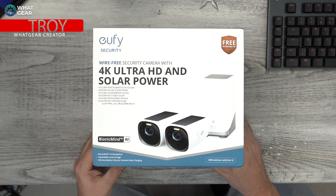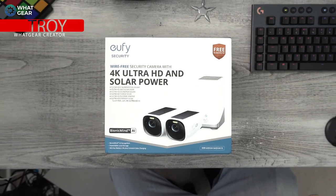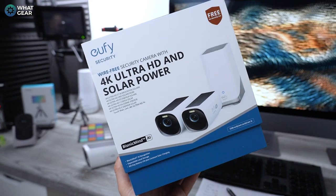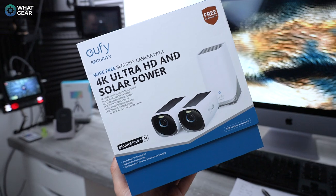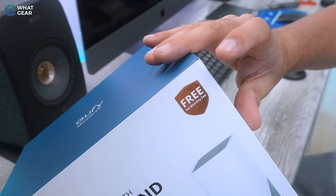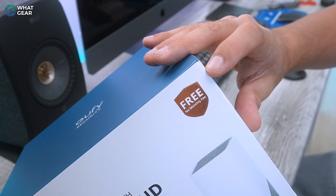Some of you might not know this about me, but I actually have a background in security tech. When Eufy reached out to me about this particular security camera setup, I was incredibly excited for a few reasons. Number one — check that out — it says free, no monthly fees.